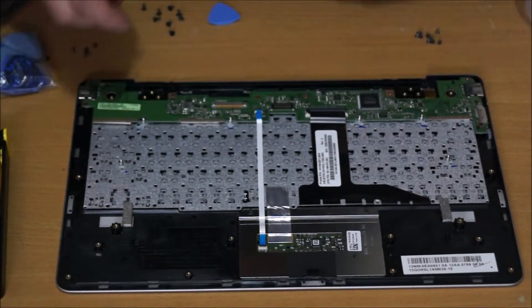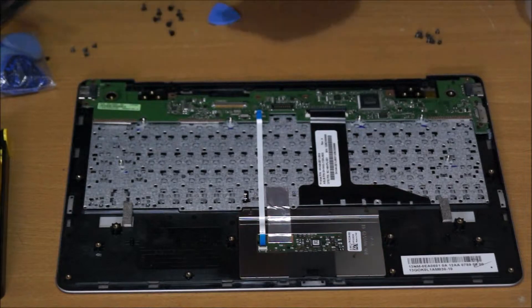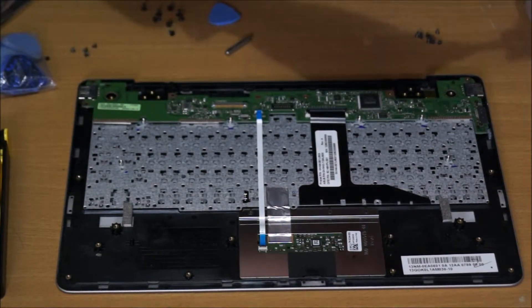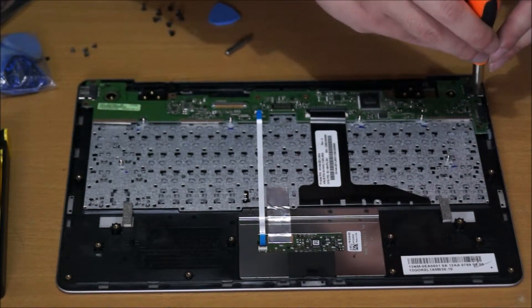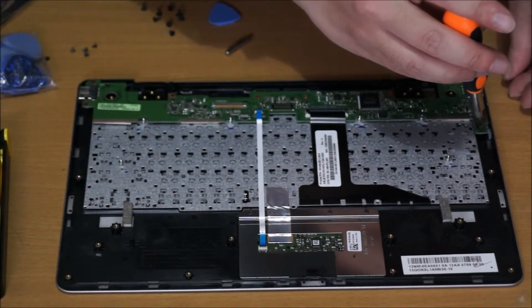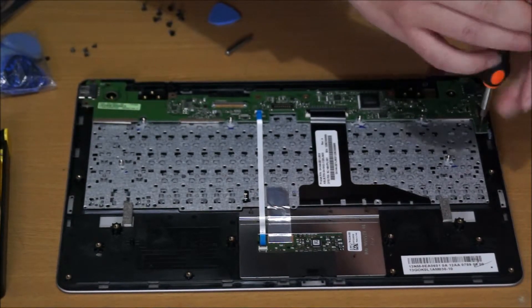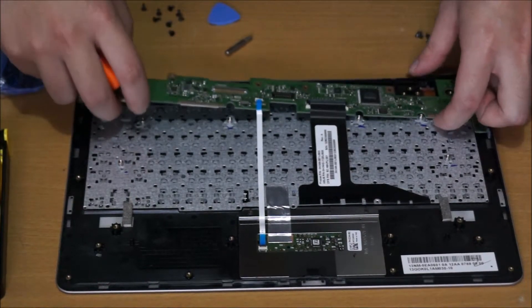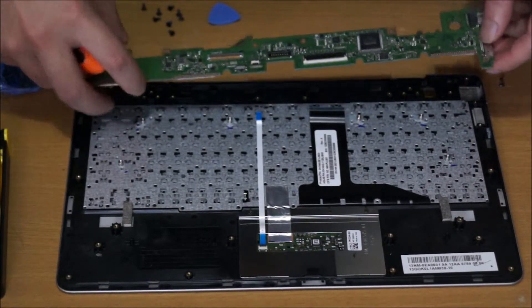As you can see here, I forgot to remove the two screws holding the power connector down, where the power plugs in. And that's basically it.